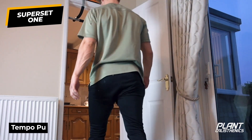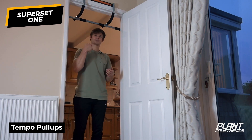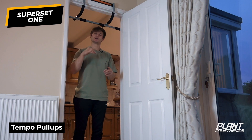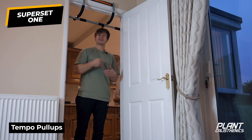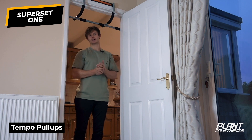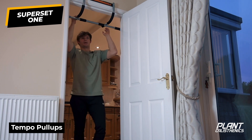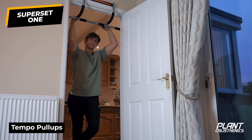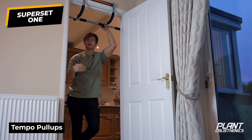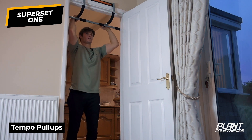In a superset, we want to go pull-ups straight into table rocks, then rest for about one to two minutes — sometimes two to three minutes depending on how intense the exercises are for you. Try to go straight from the pull-ups to the table rocks, then take your rest before repeating.